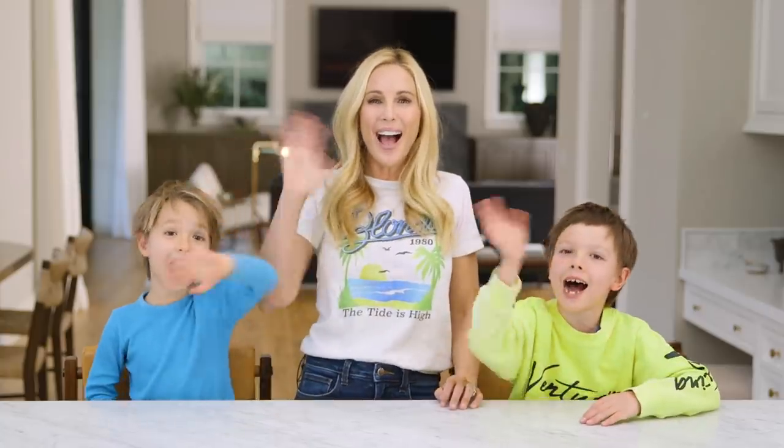Alright guys, we had so much fun making these and I swear they really helped with my congestion. Tell me in the comments below what other DIYs you'd like to see and we'll see you soon. Bye guys!